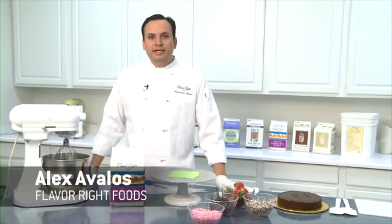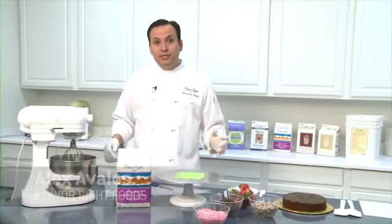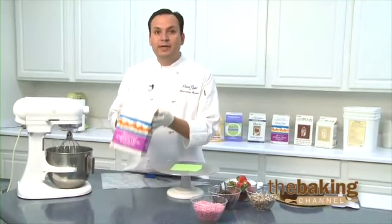Hi, welcome again to the Flavorite Kitchen. My name is Alex. I'm with the Flavorite Foods Group. Today I'd like to present to you our Flavorite Gourmet Whipping Cream.